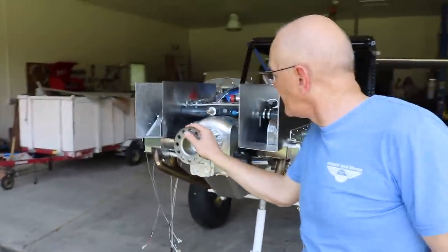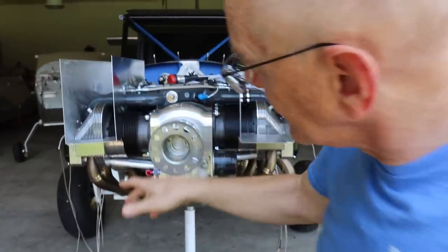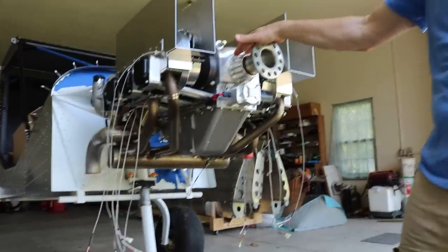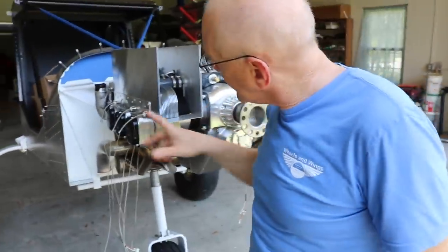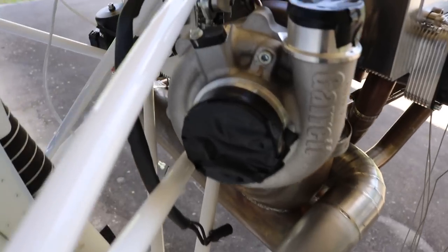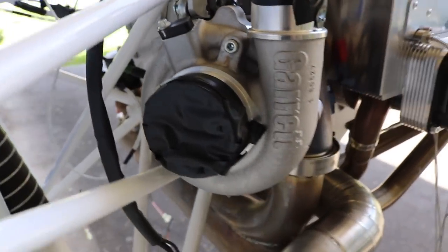We have an oil pump here with a scavenger pump included to get the oil back from the turbo. It's a beautiful piece of machinery. On this side we have the turbo. The turbo engine is based on the 520i, so it has the low compression version. At the back side we have the turbo.